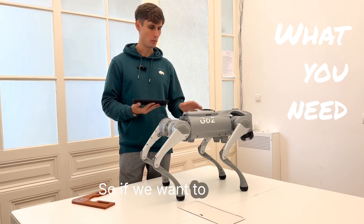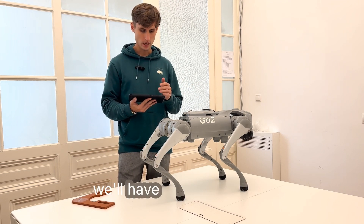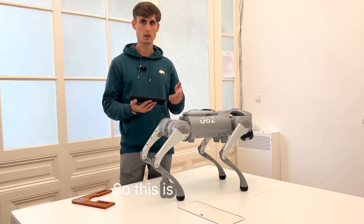So, if we want to proceed with the calibration of the IMU, we'll have to first lay down the robot dog, and then proceed with the calibration. This is what we're going to do right now.